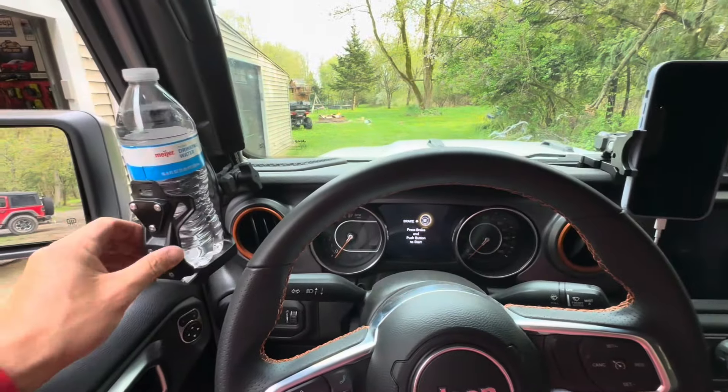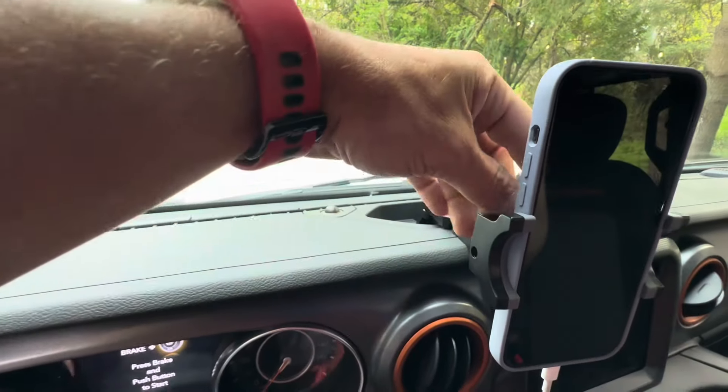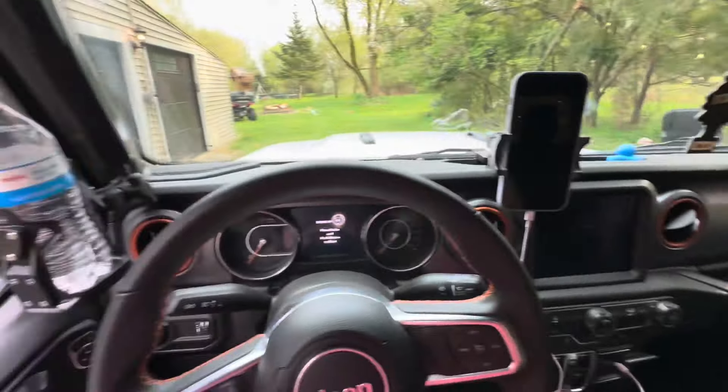These two products feel really high quality — not cheap garbage at all. The phone holder has carbon fiber on the back and feels really solid. Pretty stoked — I think this is a great addition to this Gladiator. We've only had it a few weeks and already have a bunch of install videos. Check out the whole Jeep Life playlist for videos on the other Wranglers and this Gladiator. Drop any questions or install requests in the comments, check the description for product links, and like, share, and subscribe. We'll catch you on the next one.